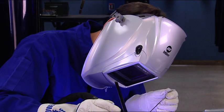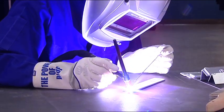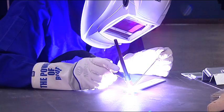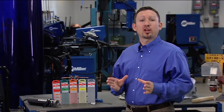All too often, we focus our attention on the welding machine and overlook a critical component that affects weld quality and performance. Tungsten size, type, and preparation can have a huge effect on the outcome of your weld. Let's take a look at how tungsten selection can affect the welding process.